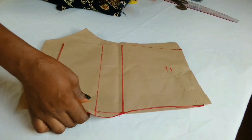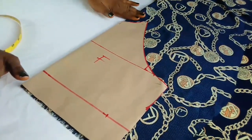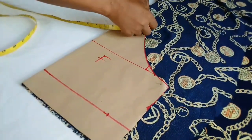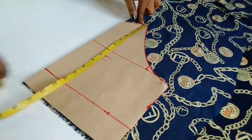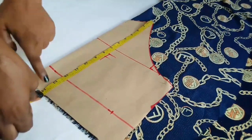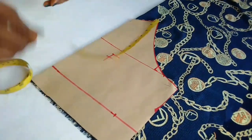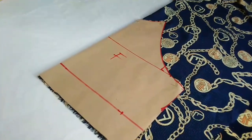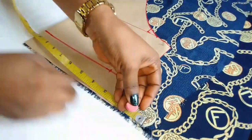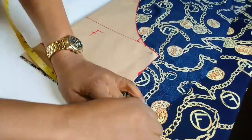Let's jump into today's tutorial. I'll place my pattern on the fabric like this. The half length I'm using is 14 inches — actually the real half length is 13, plus 1 inch for seam allowance. I'll add an elastic on the waist, so here I'll add an extra two inches because I want the waist area to have volume, and when I put the elastic it will give me exactly what I want.